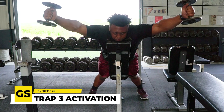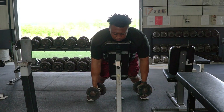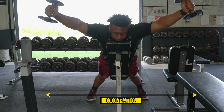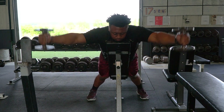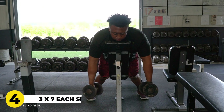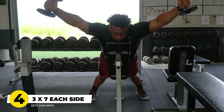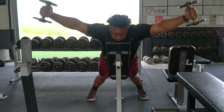That fourth exercise is known as a trap three activation movement. We love to use this to teach our athletes how to retract their scap and how to use their upper back. We want to focus on really laying that shelf in the middle of the upper back, making sure the shoulder co-contracts effectively so we can handle the load and volume we need on our upper body to continuously grow. We utilize the trap three activation for about three sets of seven on each side. It doesn't need to be heavy — just something to stimulate blood flow in the upper back all the way down to the lower trap.